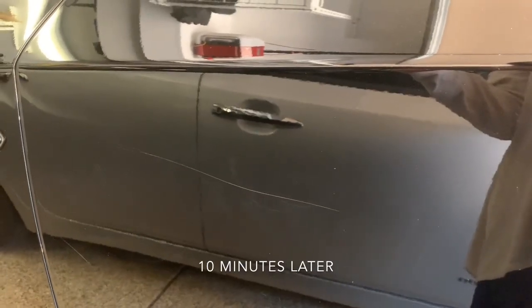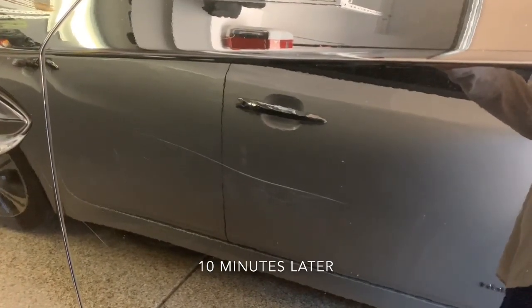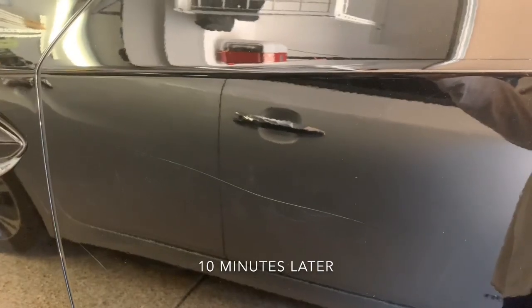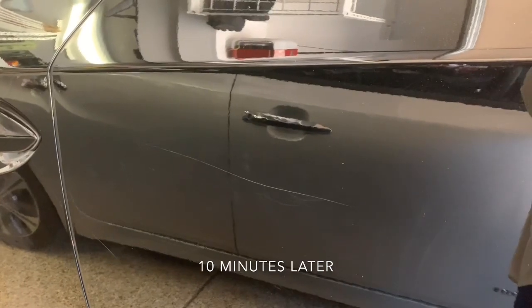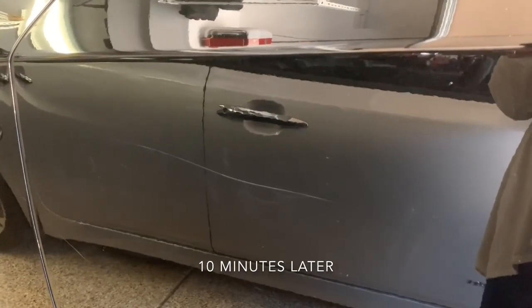So this was the hairline scratch that we worked on. Now that the compound has dried, the hairline scratch completely comes back. That tells you that it went away when the compound was wet, but now that the compound has dried, it has done absolutely nothing to the scratch. So the product does not work. All those reviews you see online are questionable. We tested it on two different colored cars, a silver and a black, and it simply does not work. What seemed to work when it was wet does not work anymore once it's dried.